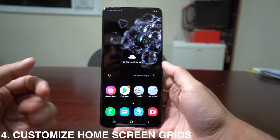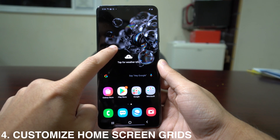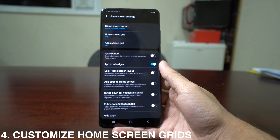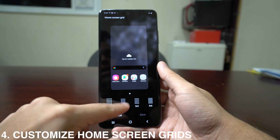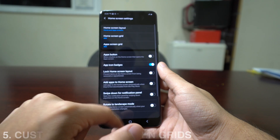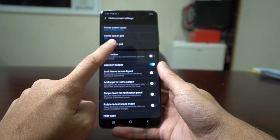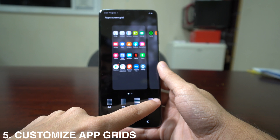Since the screen is pretty big, if you want to get the most out of your display, long press on the home screen and go to Home Screen Settings. There you can customize the home screen grid — 4x4, 4x6, 5x5, or 5x6. You can also change the app screen grid by selecting the same option.